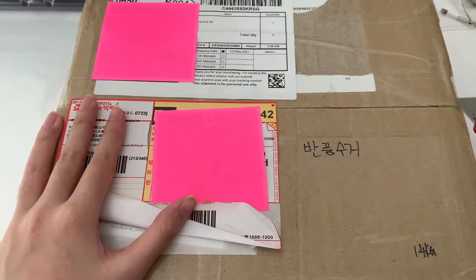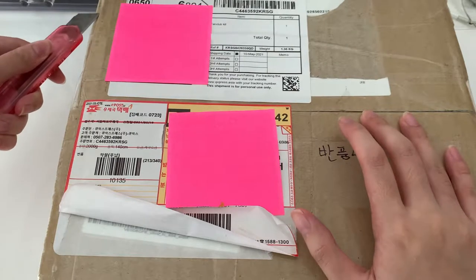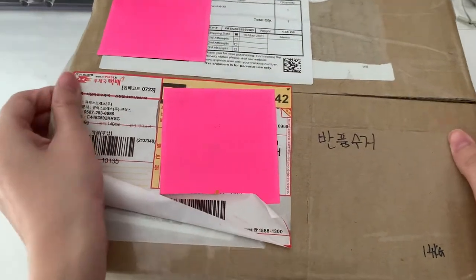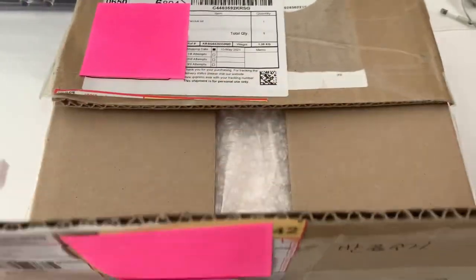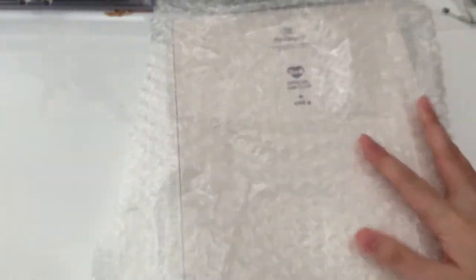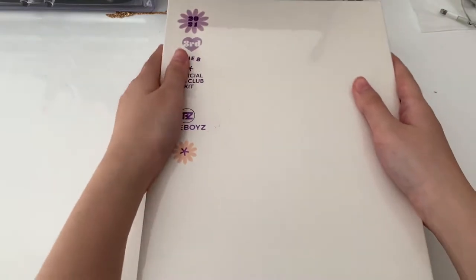It's been so long since I did an unboxing because I didn't buy anything recently. So this is the key — actually, I think this is the fan. I'll open it and show you guys.